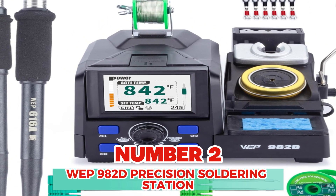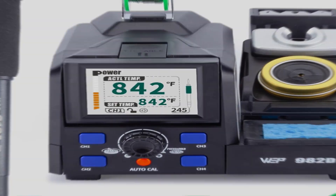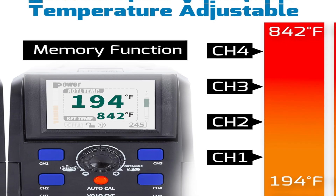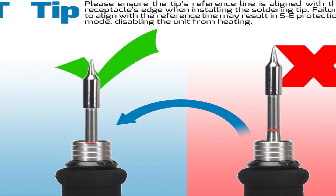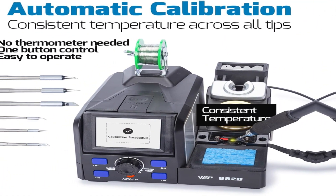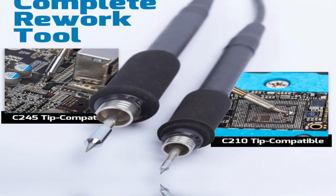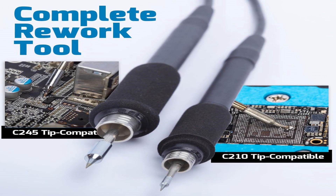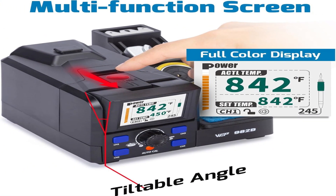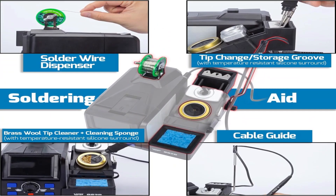Number 2: WEP-982D Precision Soldering Station with Automatic Calibration. The WEP C-210 and C-245 Precision Soldering Iron is capable of micro-soldering applications commonly found on smartphones, network routers, laptops, and other delicate electronics. The slim tip design and rapid heating performance make it a perfect tool for professional soldering under the microscope. This kit includes three different tip shapes for each soldering iron. The automatic calibration function helps users calibrate tip temperature without needing any other tools, ensuring temperature consistency and protecting delicate components from accidental heat damage.